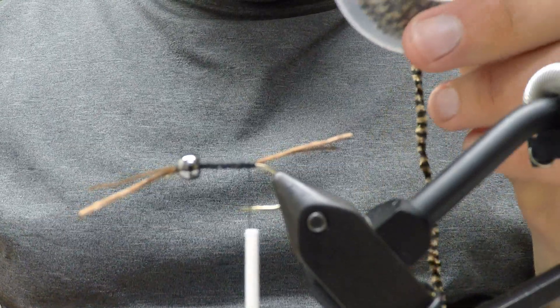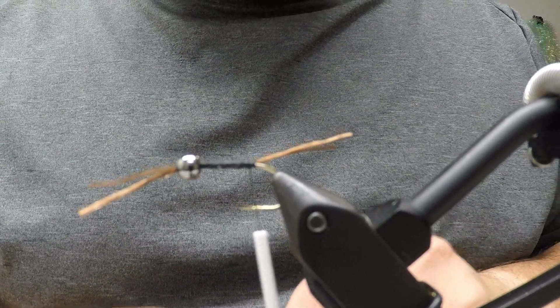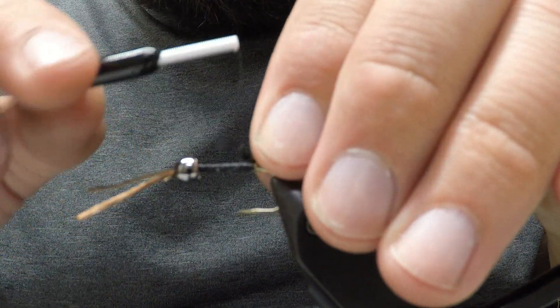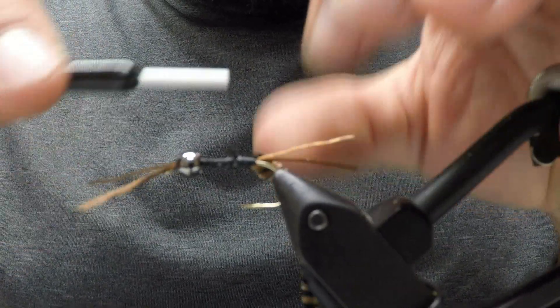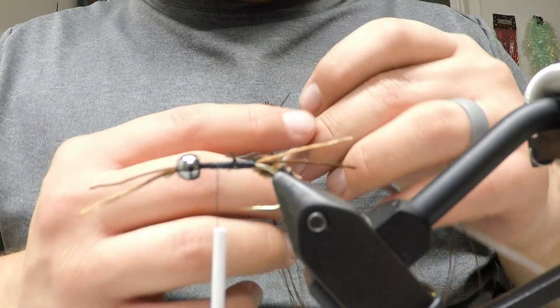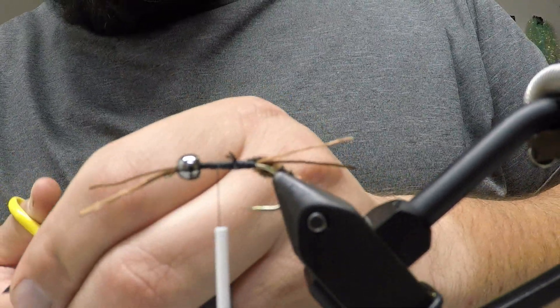Now take some variegated chenille — typically it's coffee and black, though I've tied them in straight black and straight brown and they work fine. Strip some of that off to expose the core and tie it in. You're gonna go about halfway up the hook shank, maybe a quarter of the way.